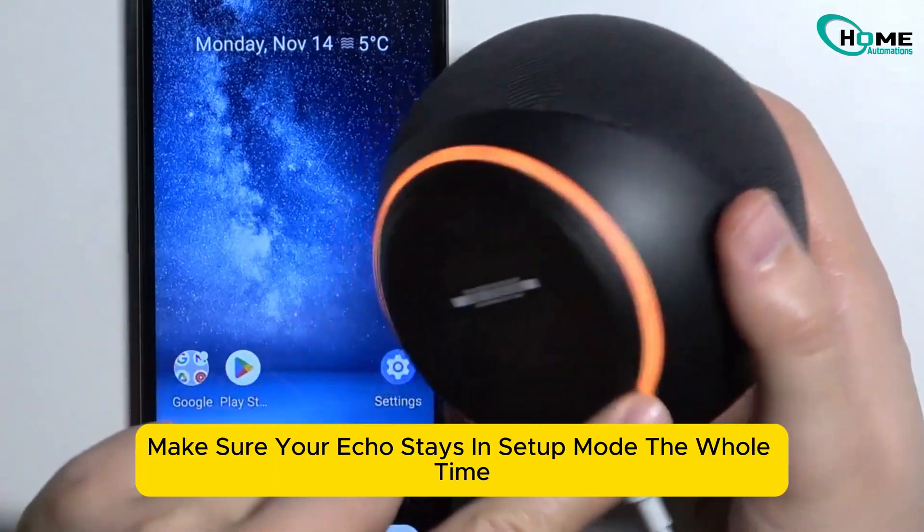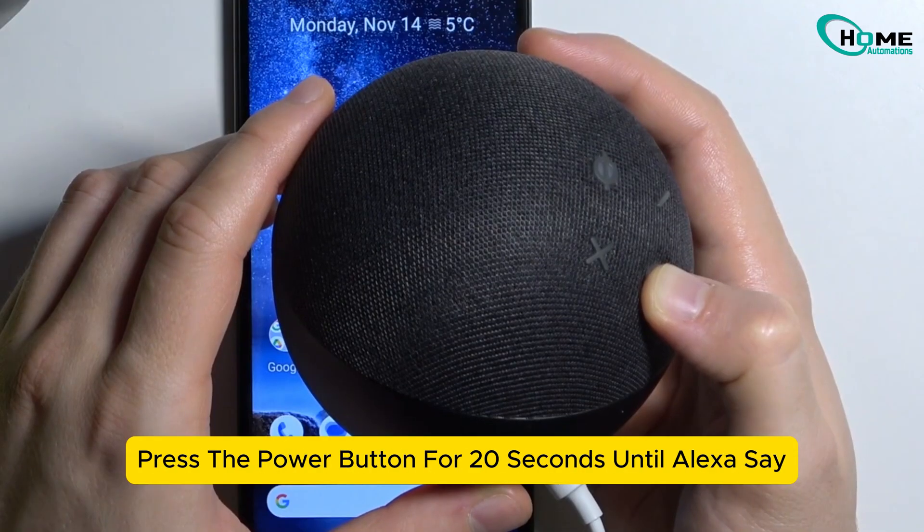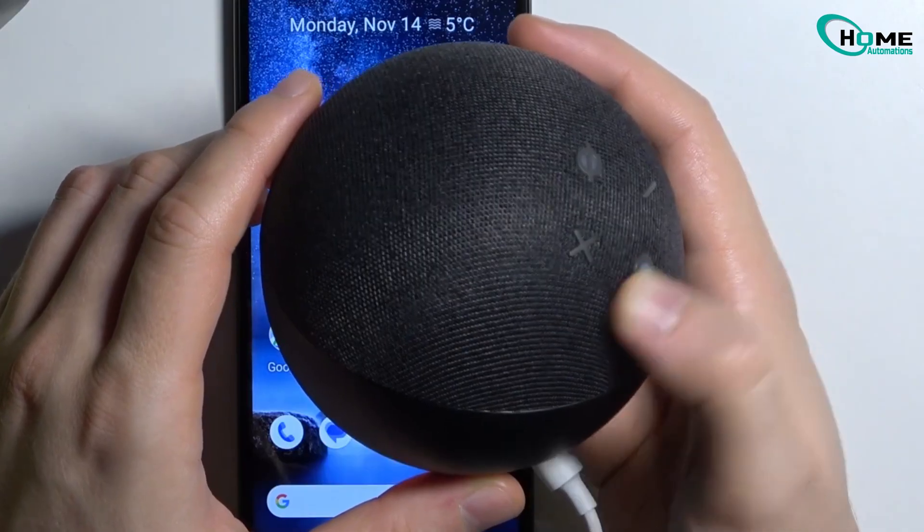Make sure your Echo stays in setup mode the whole time. Look for the orange ring light. To get into setup mode, press the power button for 20 seconds until Alexa says you are in setup mode.